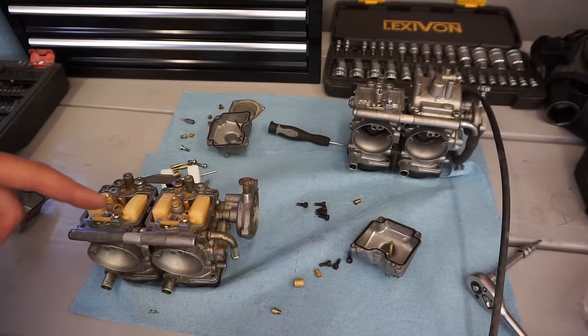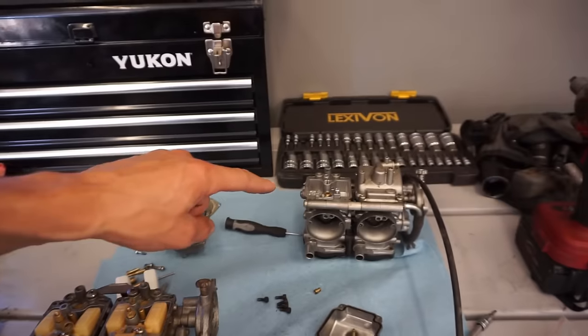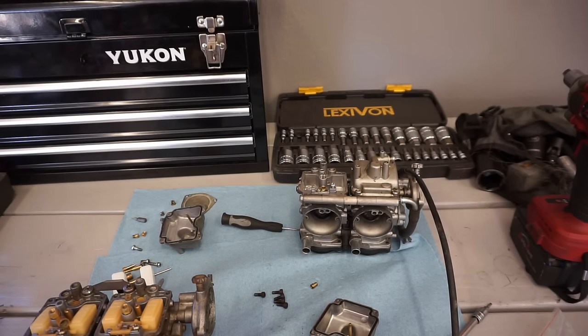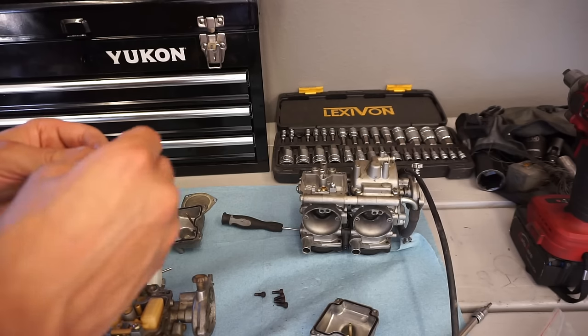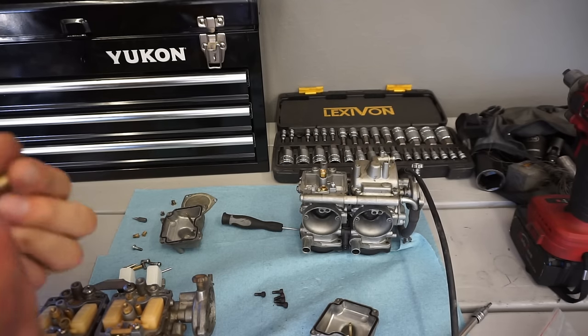We have both carburetors here. The jet that was in the old carburetor was a 162.5 — it's supposed to be a 145. The one that was on it was a 95, but we want a 145 for the right carburetor and a 140 for the left carb — that's stock jetting. This thing has a stock pipe, so there's no reason it shouldn't have stock jets. We're putting the 145 main jet in.